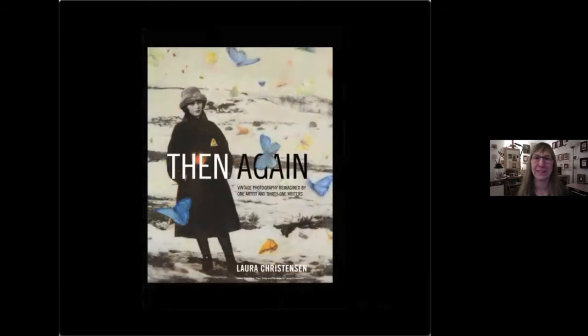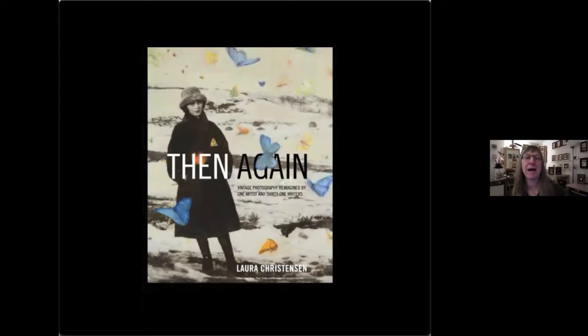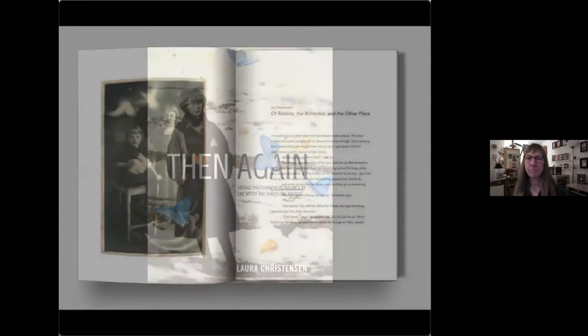I wanted more of that, so I took the initiative and invited a bunch of authors to write in response to my art. That is what resulted in the book that Dawn mentioned: 'Then Again — Vintage Photography Reimagined by One Artist and 31 Writers.' This anthology is organized by chapter — each chapter shows an image of my artwork and the corresponding story or poem written in response. It's related to the ancient practice of ekphrastic writing, but the stories do so much more than just describe the artwork; they become an addition to it, a reimagining.